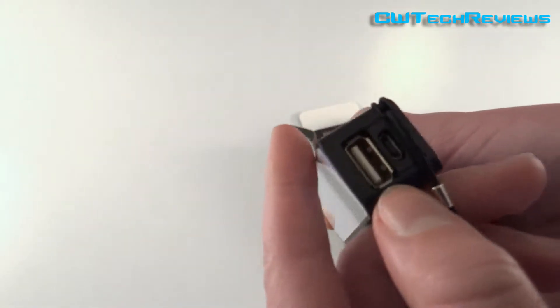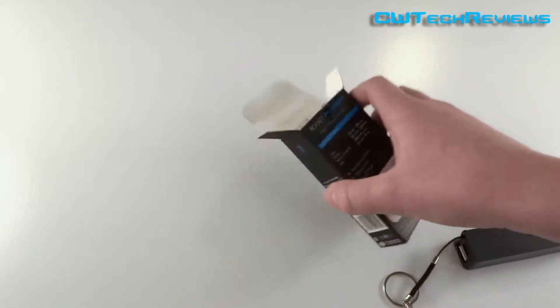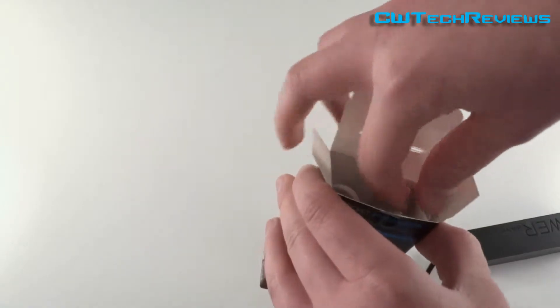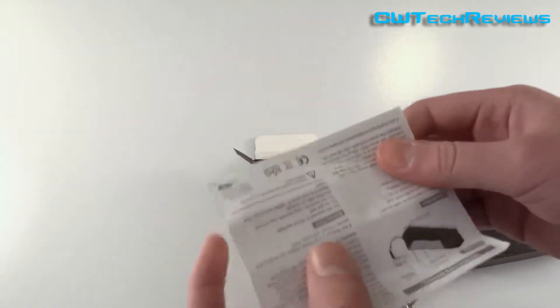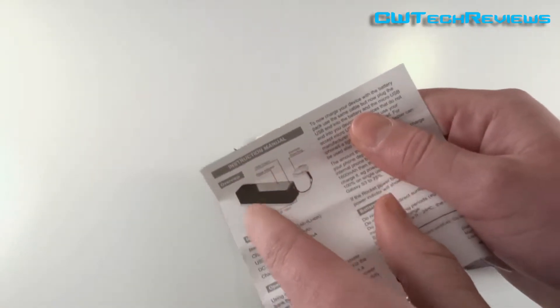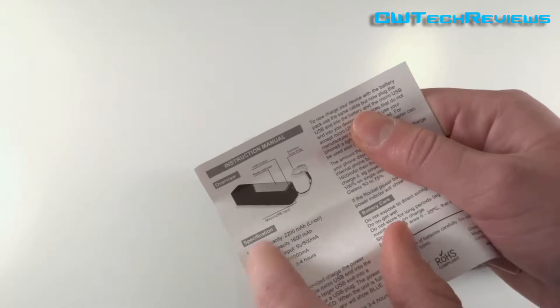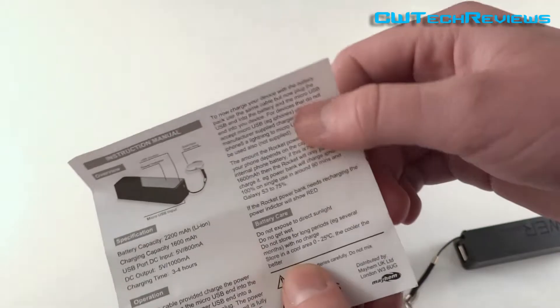You've also got the USB and micro USB slots on the unit. We'll look at the other things in the box. You get a little instruction manual with an overview of the product, specifications, operation, and how to care for the battery.